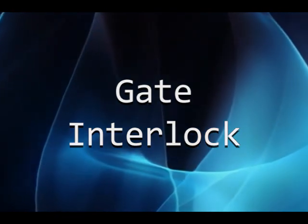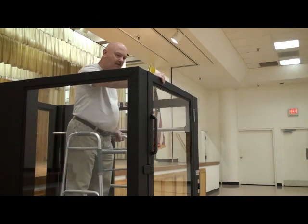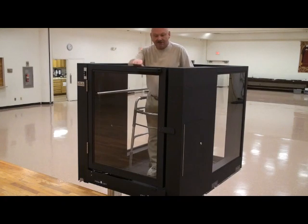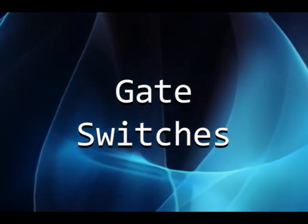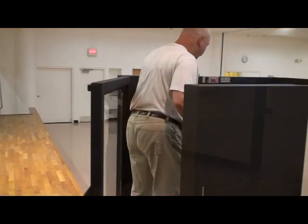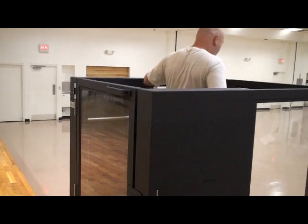Gate interlock: the lower landing gate will not open unless the lift car is at ground level. The upper landing gate is blocked from opening unless the lift car is at the upper landing. Gate switches: both gates must be closed for the lift to function. The gates are self-closing so that the user does not need to pull the gates closed.